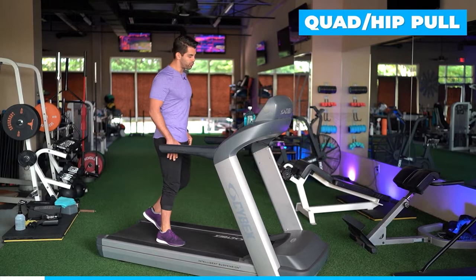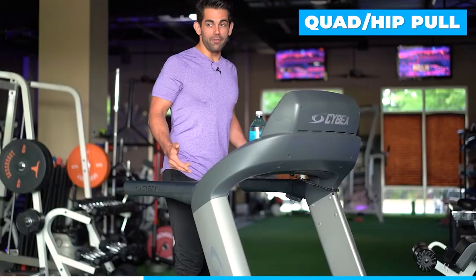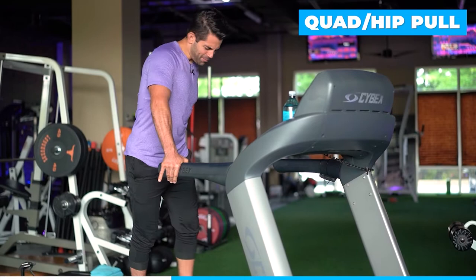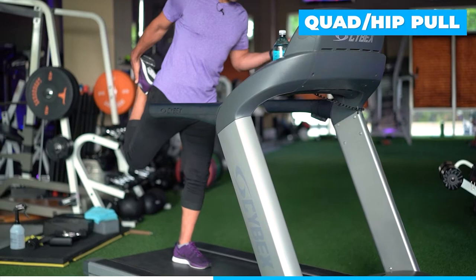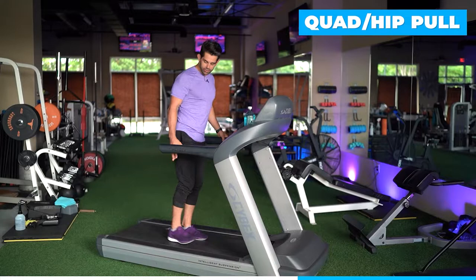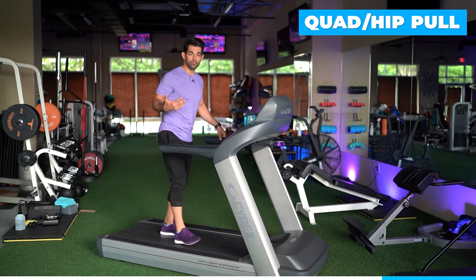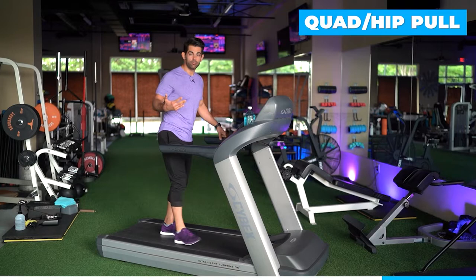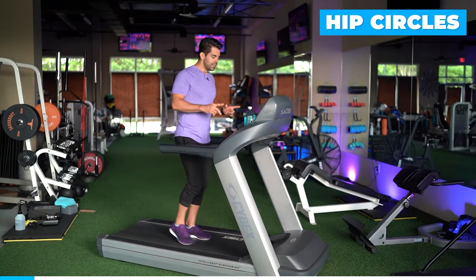Next we're going to do a quad hip pull. I should mention — I retweaked my knee. It's super swollen and I'm having a hard time. I'm one week fresh on tweaking it; I overstretched it. Some of us may not be able to grab our foot — it's very frustrating for me as a trainer because this is normally super easy. One, two, three — grab the left foot. If you can't, just try and reach for the heel and get it up. I'm trying to stretch the quad and the hip, alternating and pulling. If you're having a hard time same-side, you might try opposite. Just a little touch if you can — grab and pull, and if you can get a little more extension, go for it.